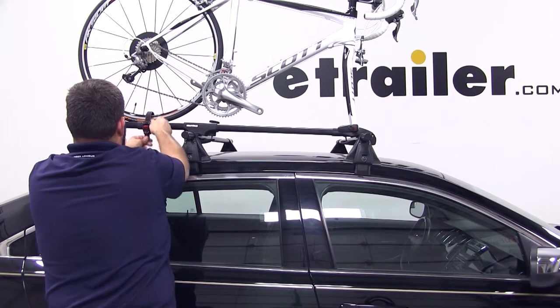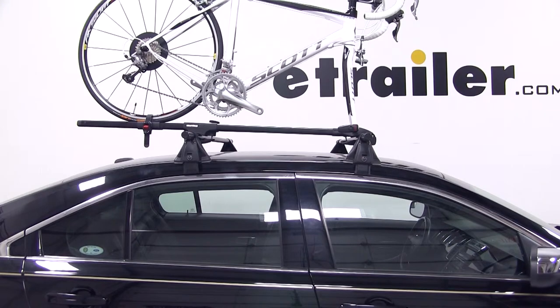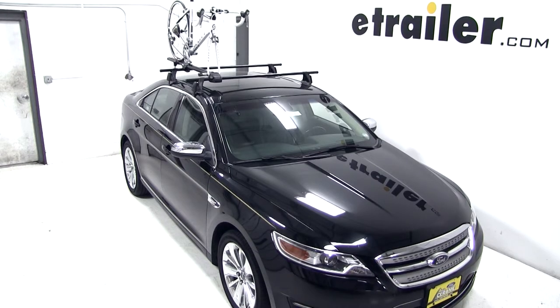With that done, our bike's all loaded up and we're ready to hit the road. That's it for our test fit of the Yakima Forklift Roof Mounted Bike Carrier, part number Y02098, on our 2012 Ford Taurus.